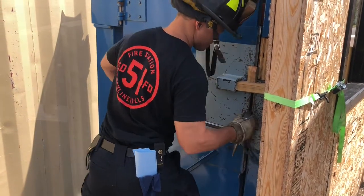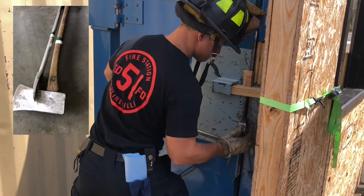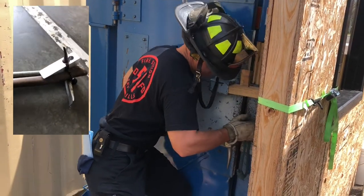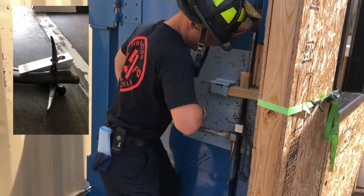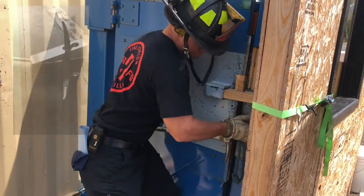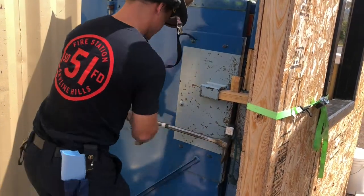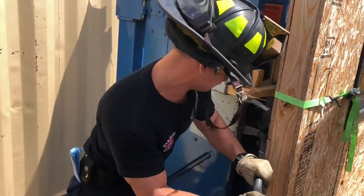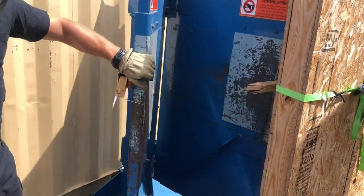I know I'm getting to be one of the older folks on the job now, but I seem to regularly find things that are new to me, like this chalk. So I asked Matt Jensen why we're using the chalk and what's the benefit of it being on the set irons. Go ahead Matt, let me know.